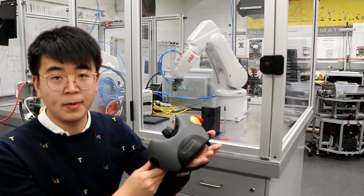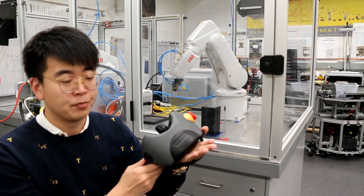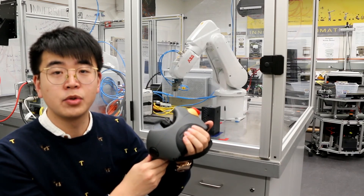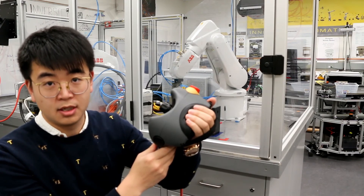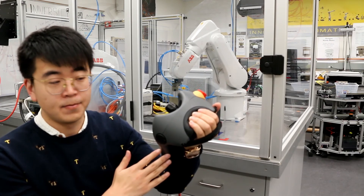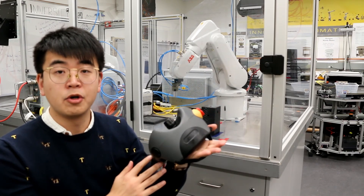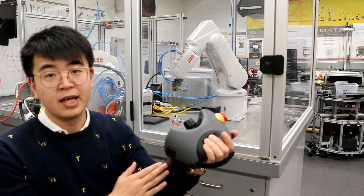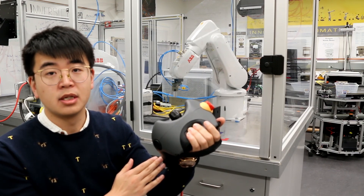When operating the robot, we have to hold on the working position. When you press the dead-man switch, you can hear two clicks. The first click is the working position, and the second click is the stop position. The robot only moves when you hold the working position. If you release or press harder, the robot will not move.